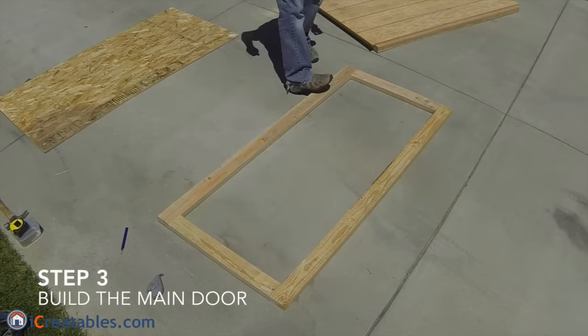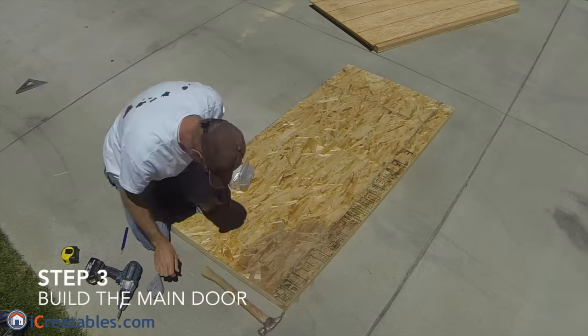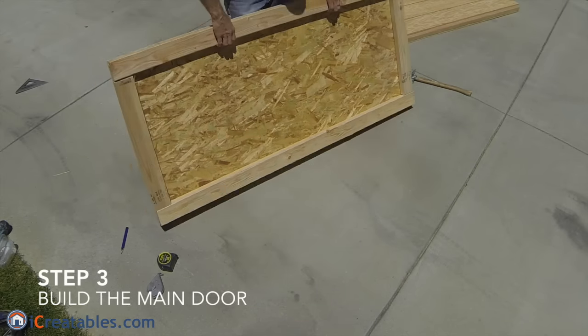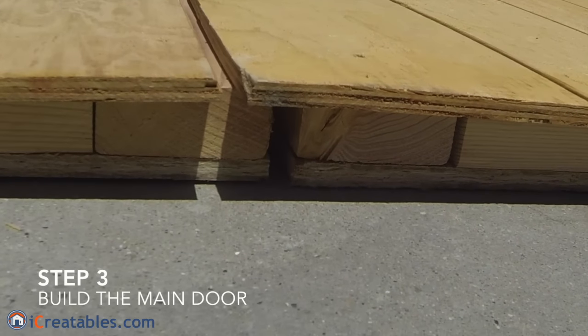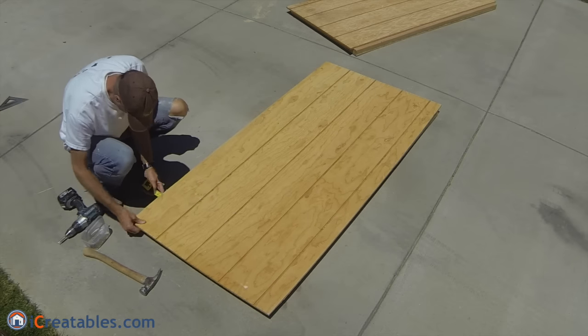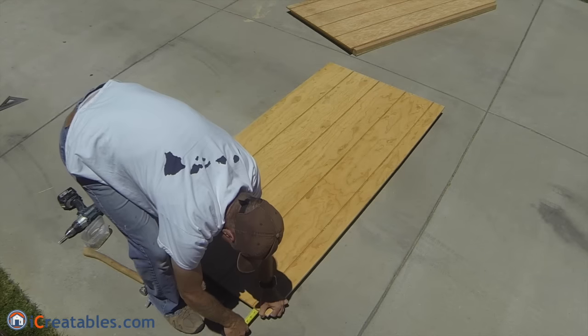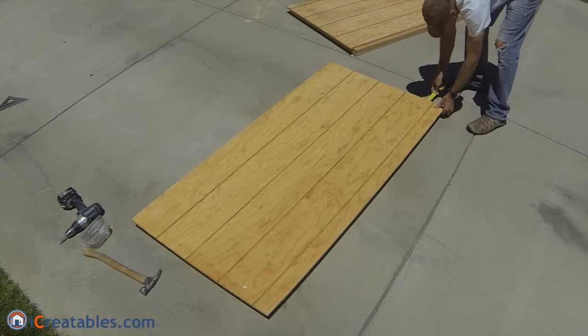The third step is to build the main operable door. It is built similar to the secondary door, except that the front panel overhangs on all sides. This allows it to overlap the secondary door to create a more weather-tight fit and finish. Use the same screw sizes and placements that you did on the other door. The main door front panel overhangs are different from the secondary door that you built previously.